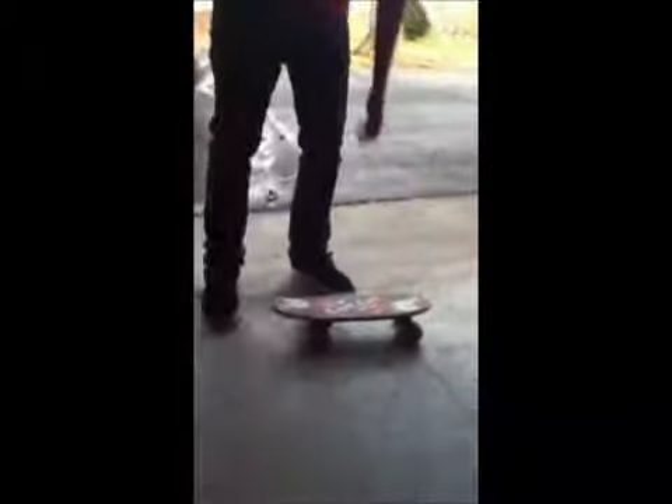So I'm going to show you how to do that. That's your kickflip for you.